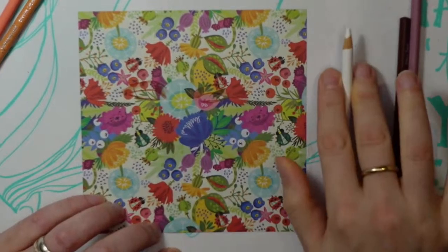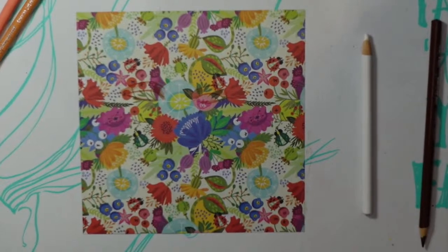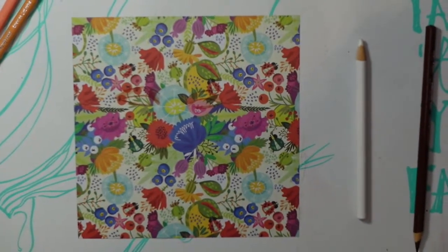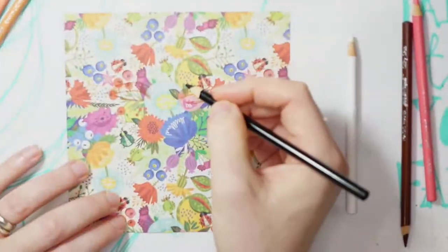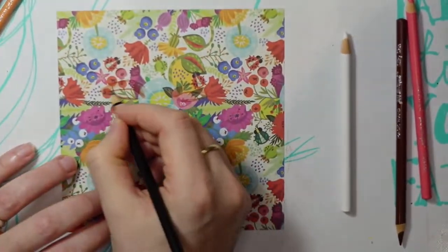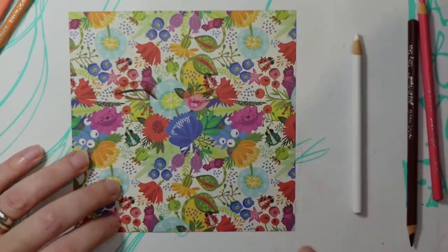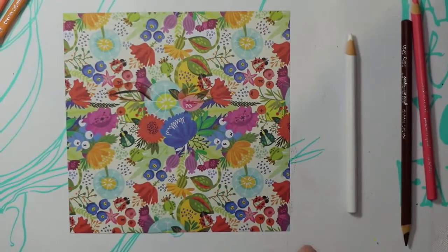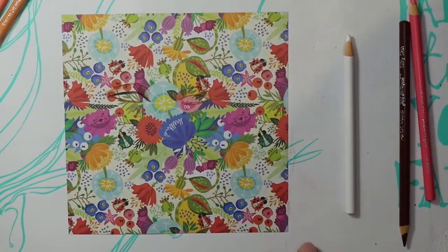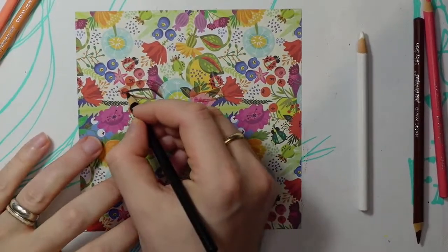Probably shouldn't use white just yet. Going to give her dark, dark eyes. Just going in with the black for now — let me move my hand to adjust the focus. The black will be easier to see too.